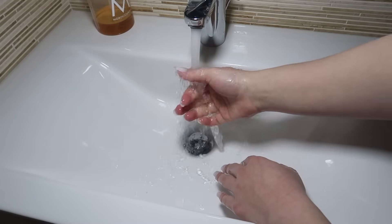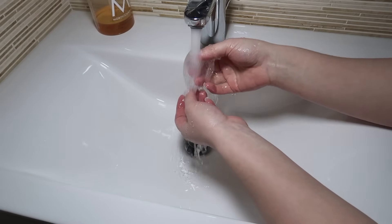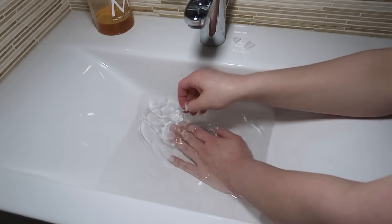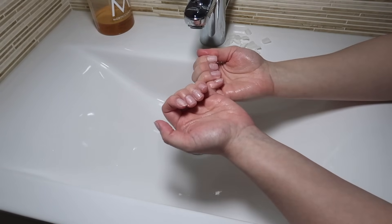First thing I'm going to do is remove my press-on nails. The press-on nails I use are by Kiss, and to remove them I just run warm water over them and pull them off. These nails have actually been on for two weeks — at about the two-week mark they start to get loose, so this is when I usually pull them off.